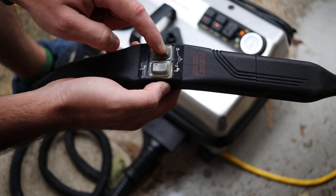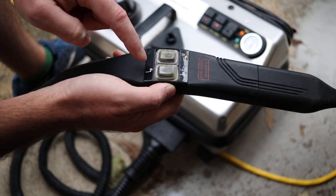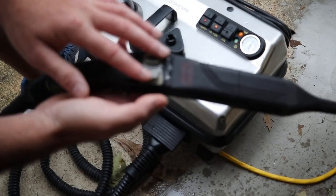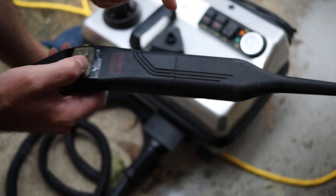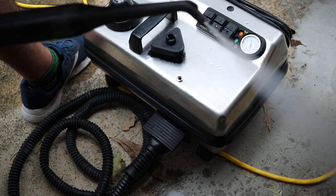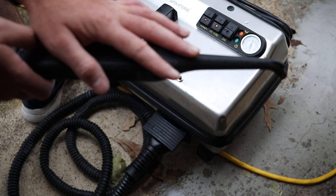On the handle itself you have a couple of options: the on button simply turns it on and pushes out steam, and then you have two other buttons — one for more dry steam and one for more wet steam. You can tell by the little water drop or steam pictures on the buttons. It's pretty powerful, but when you press the more steam button it really comes out, and the other one gives a little bit more wet steam.